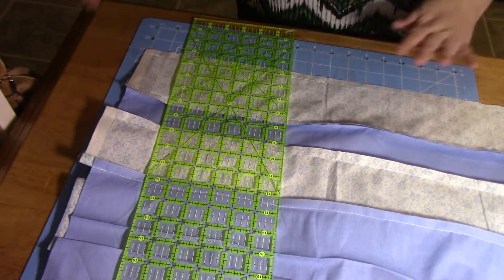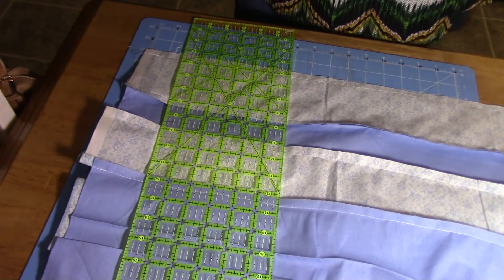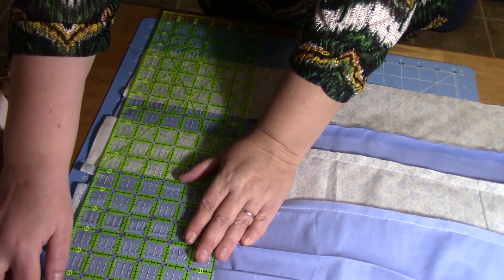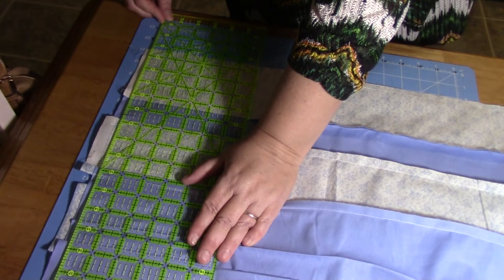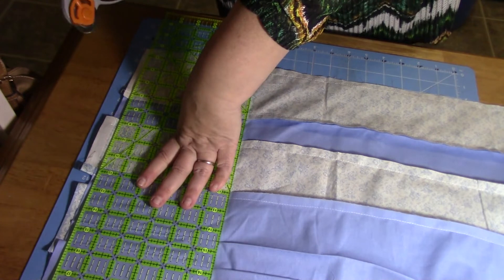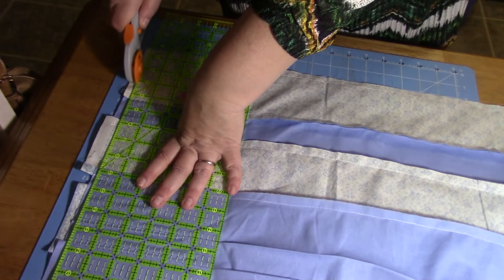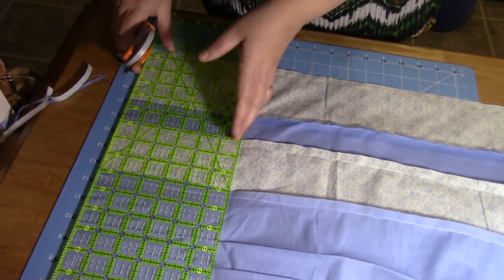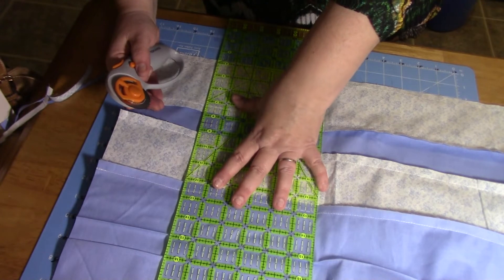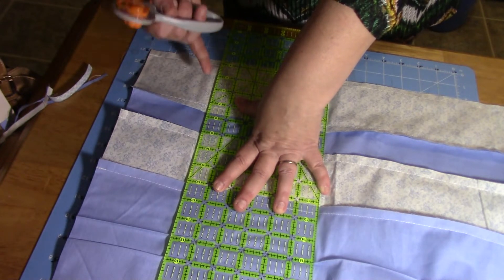If you're new to this, this is the time you might want to iron everything so it's laying flat. Come over to the very edge, line it up at the top and the bottom, and grab the rotary cutter. Pull that away. Now we're going to continue to cut four-inch strips — just like when we first laid out our material — and that's going to give us squares.